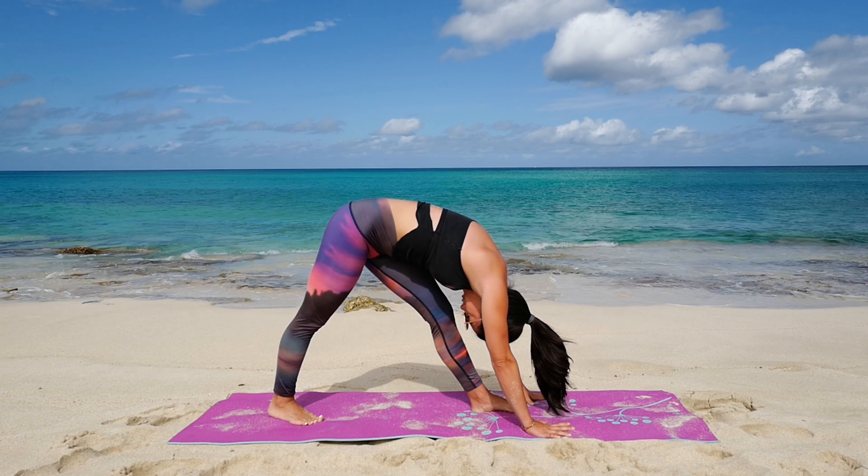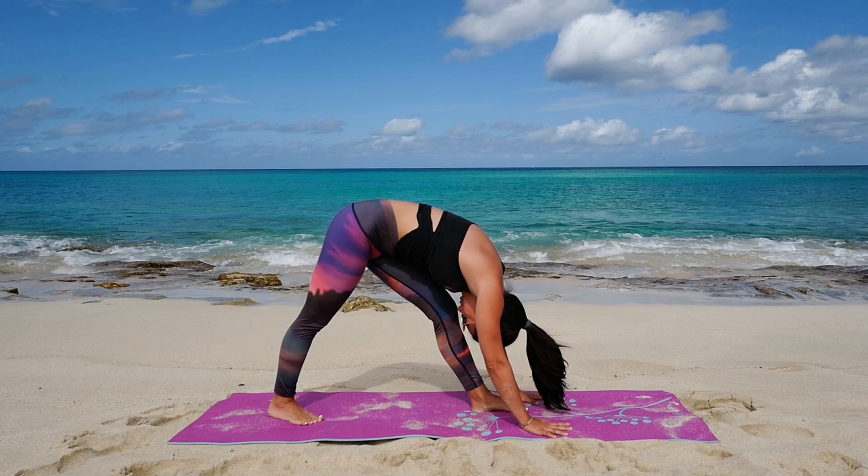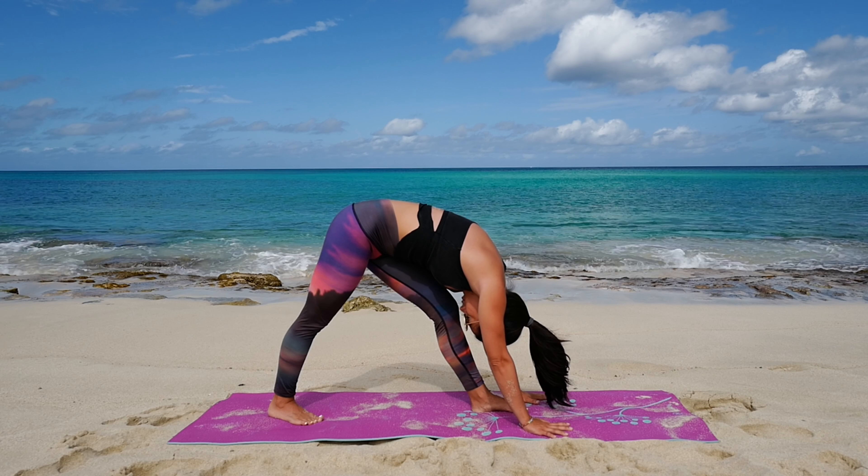From here we'll go into a butterfly stretch. Your feet will face each other and you'll gently guide your knees down towards the floor, really opening up those inner thighs.